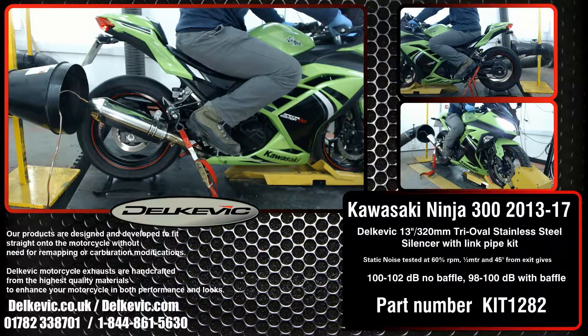It's on the dyno as part of the extensive research and development we do for every system on every bike. This testing allows us to confirm that no fueling modifications are necessary — you just fit and ride.